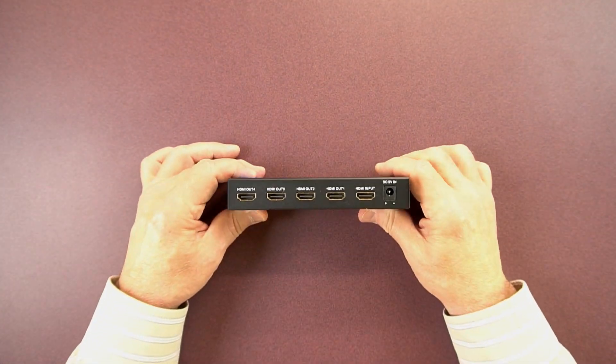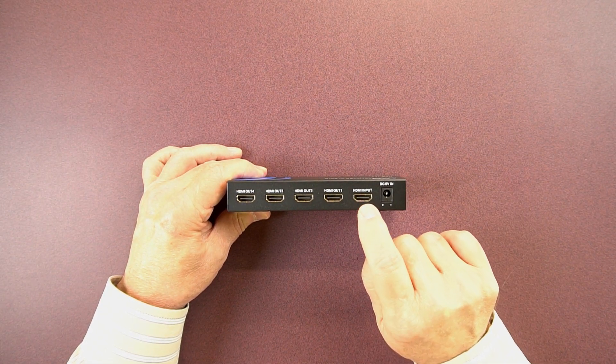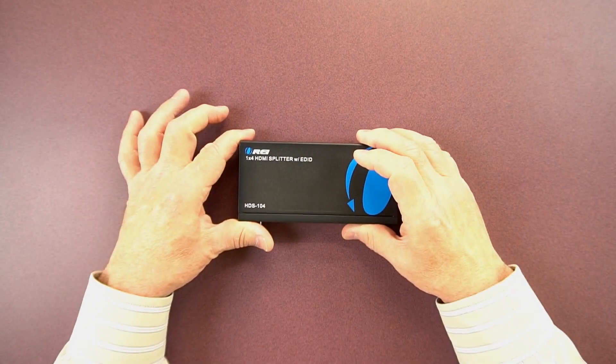On the back of the unit, you have your 5-volt input port. Next to that is your HDMI input port, which connects to your media source. And then your individual monitors connect here through HDMI cables. And that's all there is to the HDS-104.